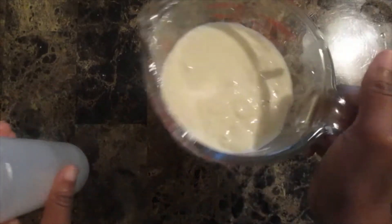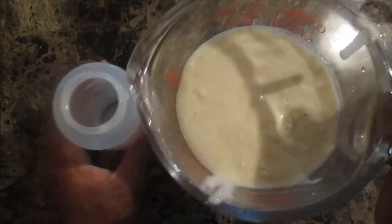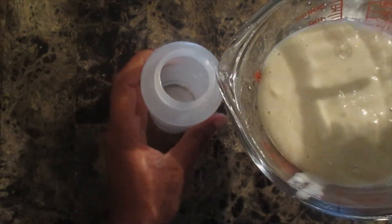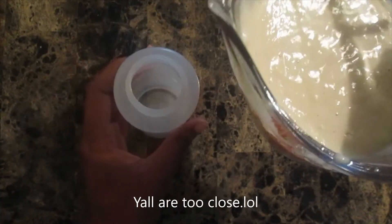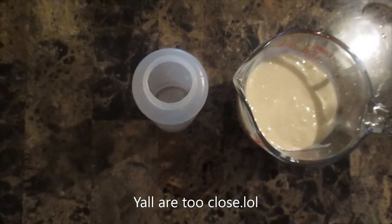And now we are going to transfer the batter from our measuring cup into this condiment bottle which I got from the dollar store. You can also use an old clean ketchup bottle that you are no longer using, or a mustard bottle. Any of those would really work.